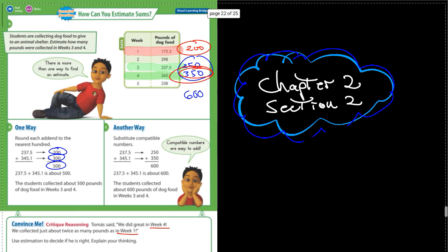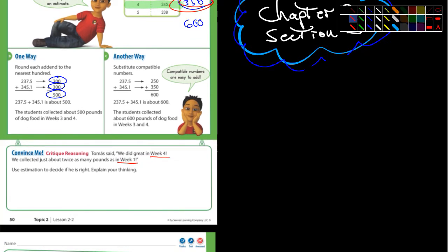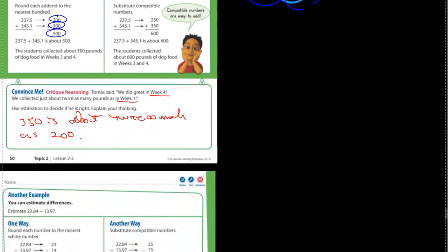That's a reasonable estimate. I think that could work. So, use estimation to explain your thinking. You could say 350 is about twice as much as 200. If we're estimating, that would work. Because that's what we're doing — we're estimating. We're not looking for exact answers, maybe a quick answer.